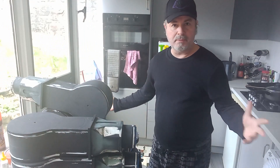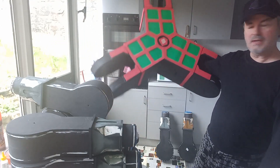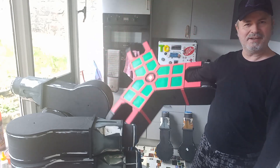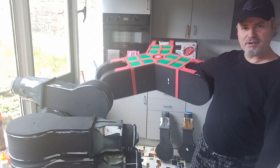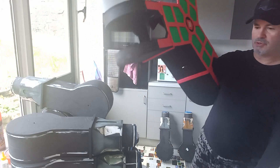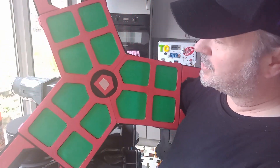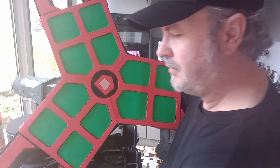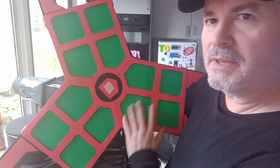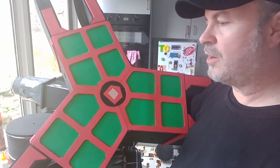Now let's talk about the main Y shape. This is the infamous Y shape, and as you can see it's pretty light considering how big it is - it's easily a meter across. But it looks different, and I'll show you why. I bought some red EVA foam, five millimetres in thickness, to do all this detail.